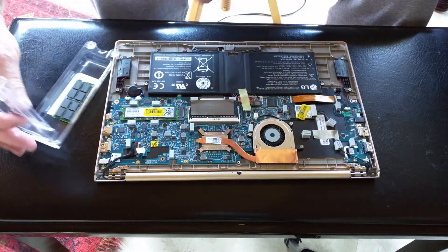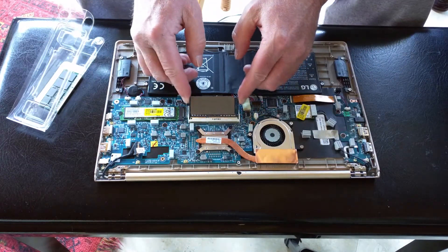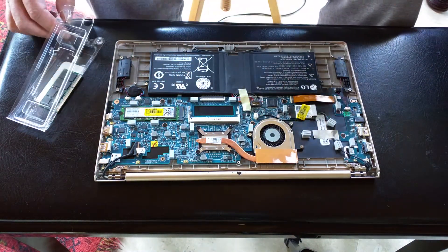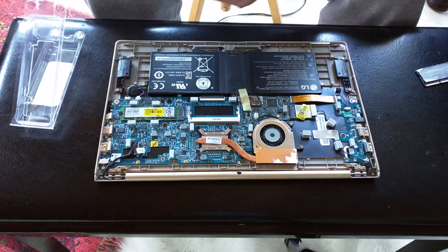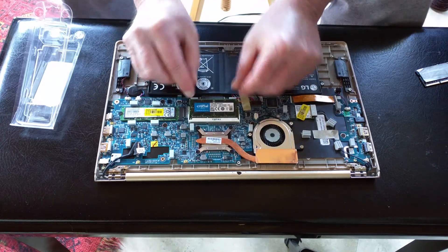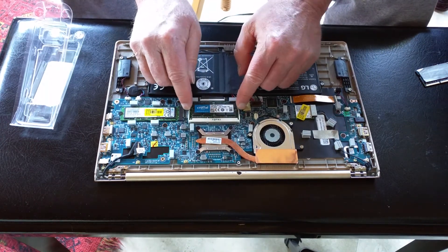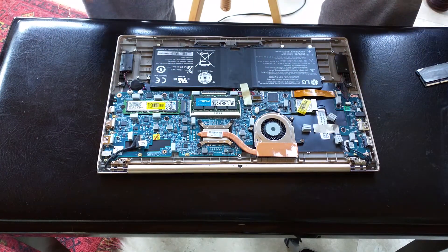There it is. This should go smoothly. There's the old one. There's the new one. Voila. So there.